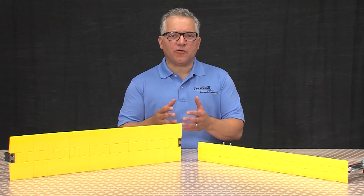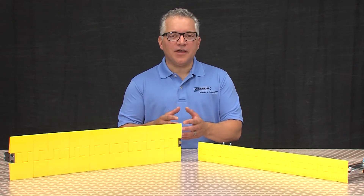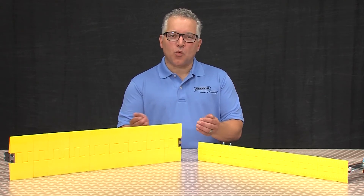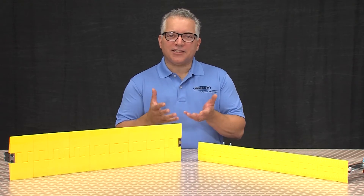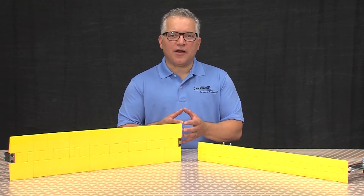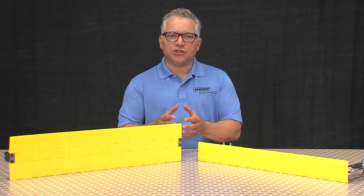A common problem for package handling and other sortation systems — and one that has typically been difficult to solve — is the safe transfer of products from one belt to another. The gap where two conveyors come together has the potential to cause injury, damage to conveyed products, or damage to the conveyor itself should a foreign object become lodged in the gap.